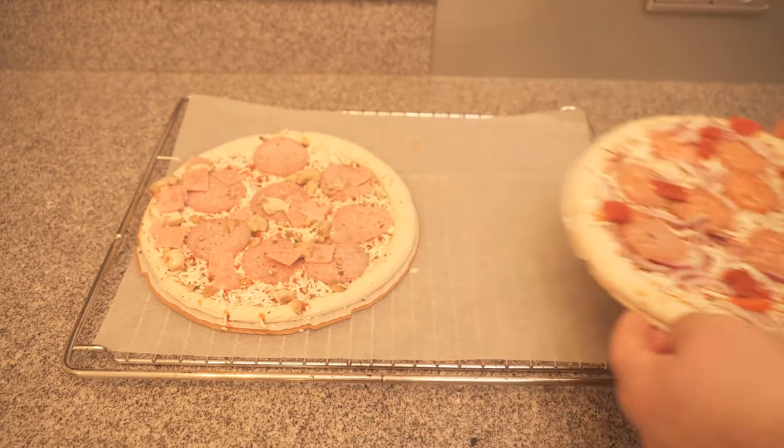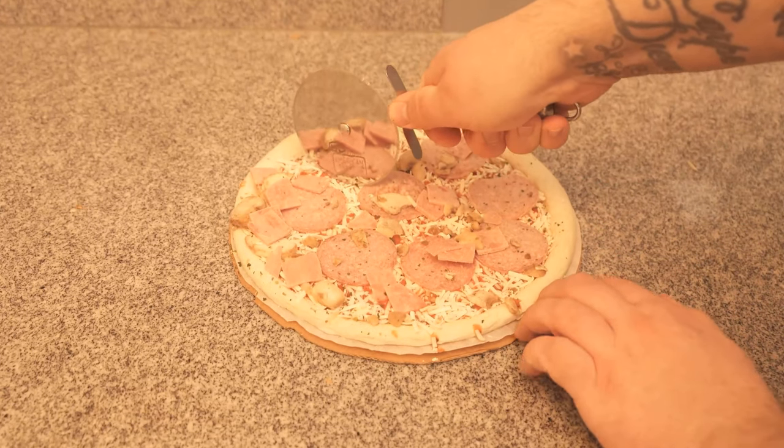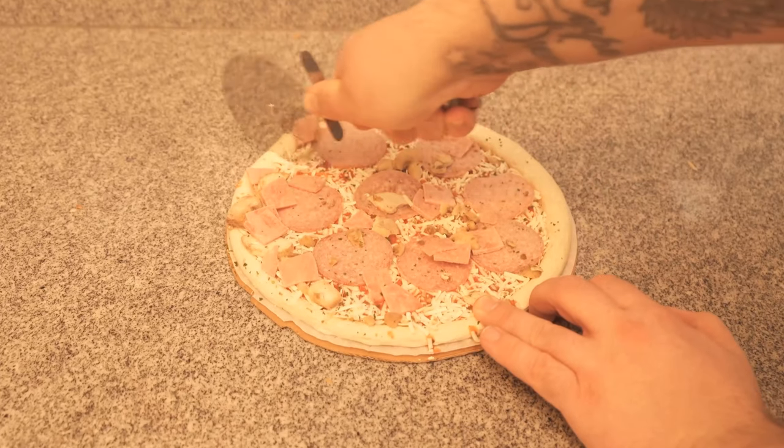This is usually a problem, because you can't really get them next to each other on the tray. But there is an ingenious trick for exactly this, and I would like to show it to you in this video.